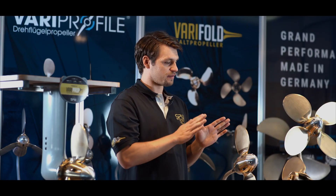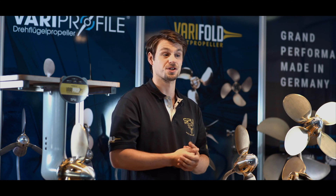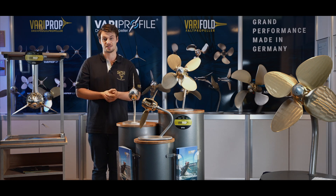All of our VariProp feathering propellers are made from a high-strength nickel-aluminum bronze — in commercial shipping a so-called ice-class material. This NiAlBr alloy is also the required material for installation on yachts with aluminum hulls.